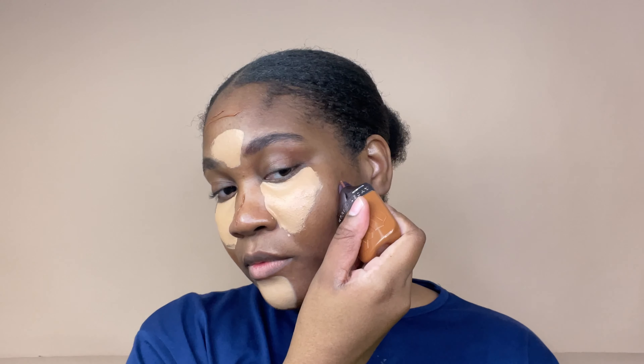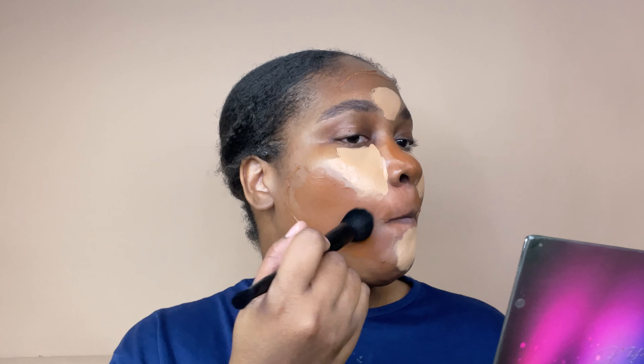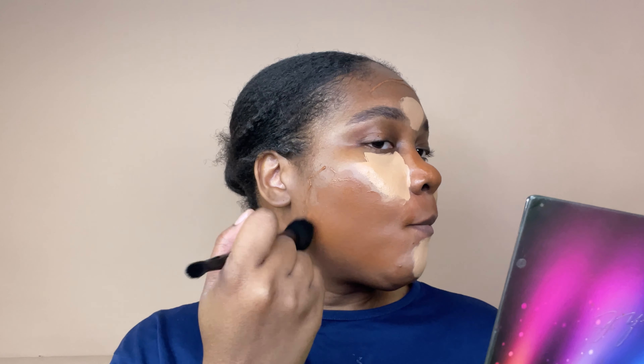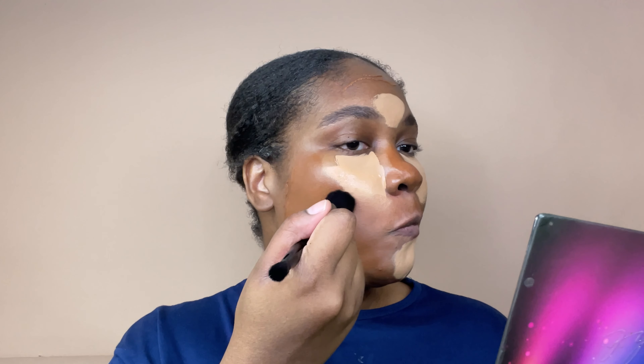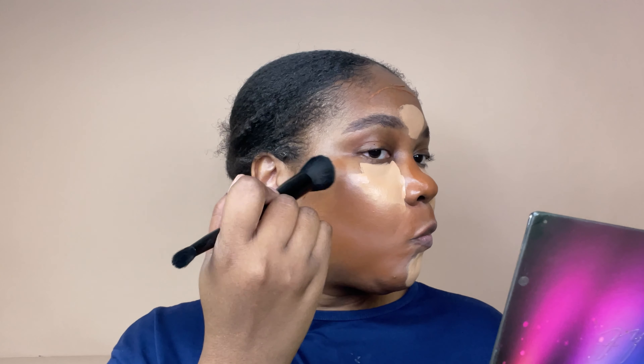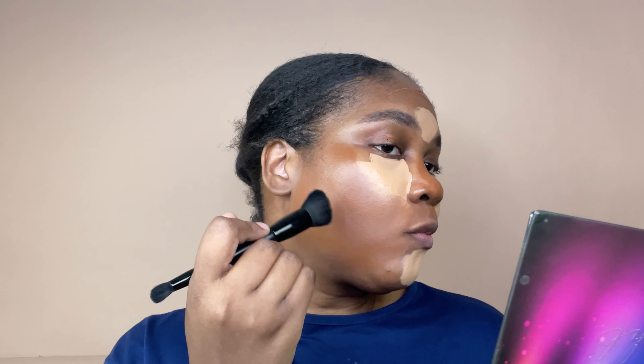This is the Urban Decay Face Bond Waterproof Foundation. It has a self-setting formula which is water, sweat, and humidity proof, smudge and transfer resistant, and no powder needed. It also has three percent niacinamide, clinically tested to improve skin texture after four weeks, and it's a lightweight medium buildable coverage.